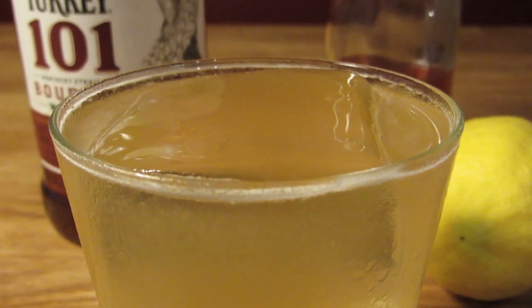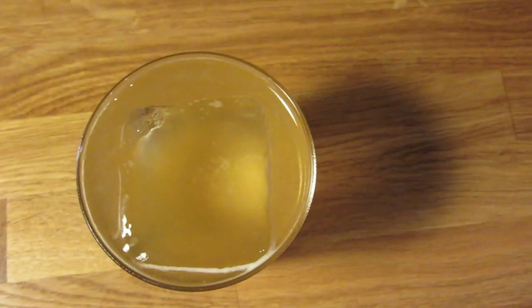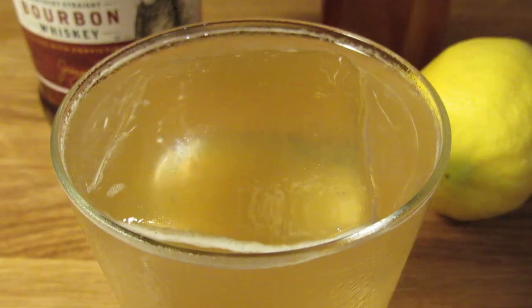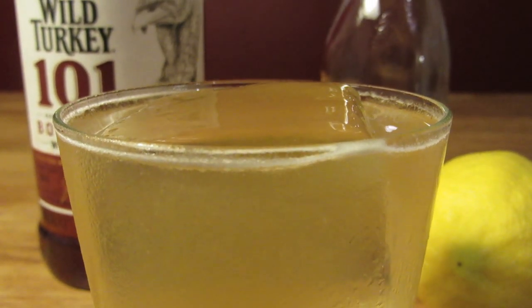The Gold Rush is an instant classic and an easy sipper. It's like a whiskey sour with a funky swagger. It's a taste you don't have to acquire — you already like it, even if you haven't tried it yet.